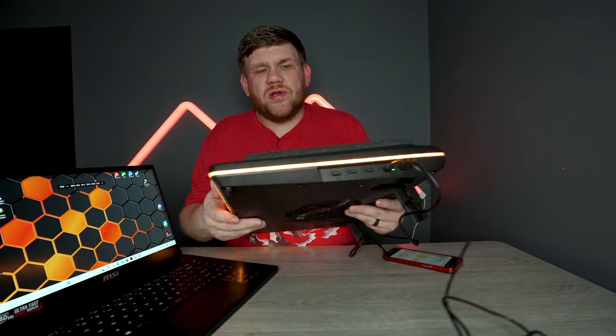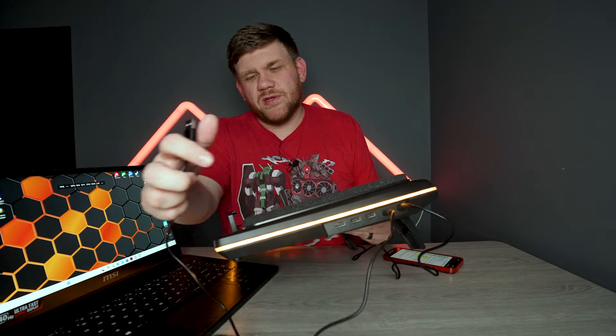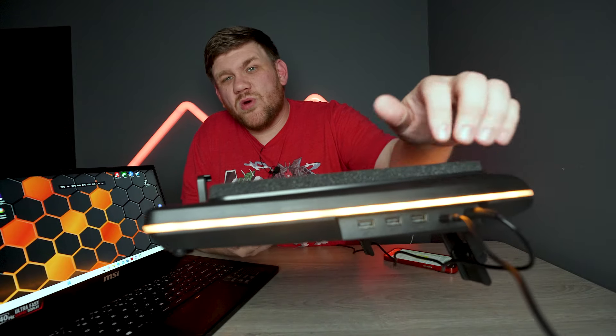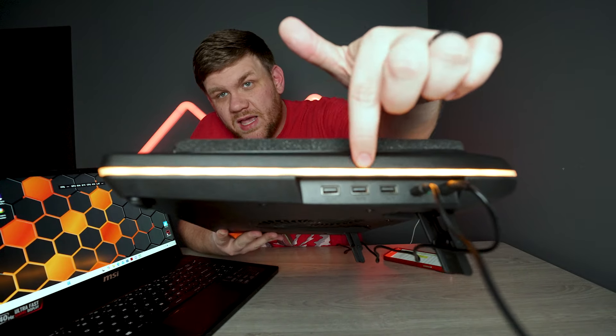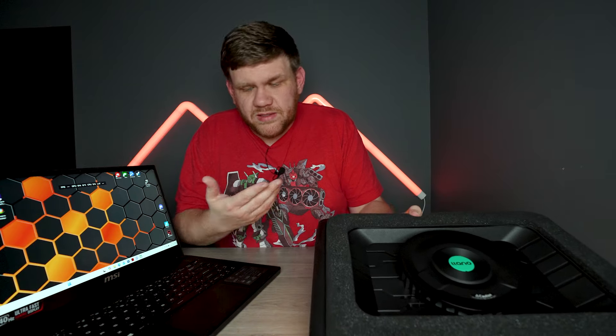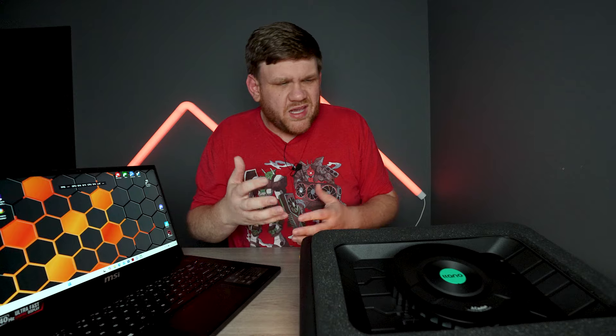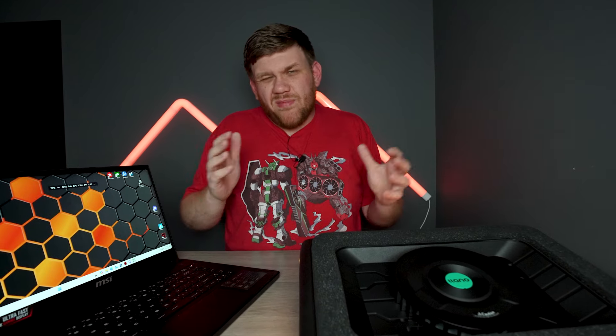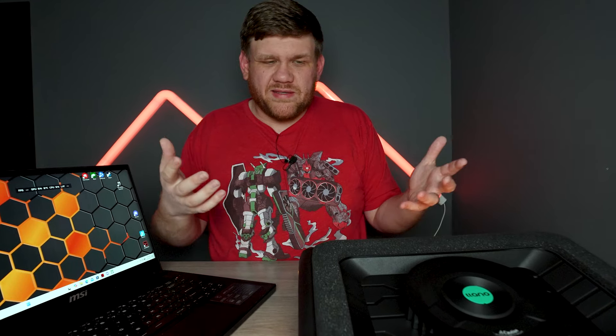The laptop cooler comes with a power cord and a USB to USB-C, which the USB-C goes into the cooler. It allows us to have access to a couple more USB ports on the side. These USB ports allow us to plug in a keyboard, a mouse, or other accessories — great for someone that might have a gaming setup at college as well as at their parents' house that they rotate back and forth, so they don't have to carry their keyboard and mouse. It would be a great docking situation.